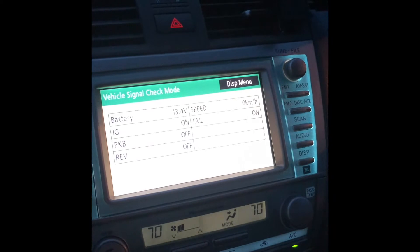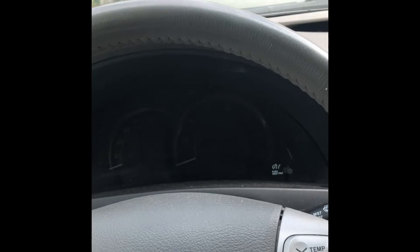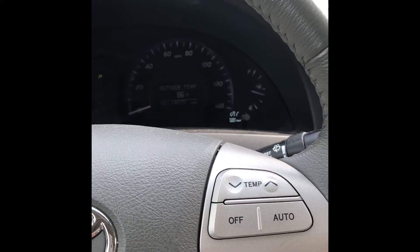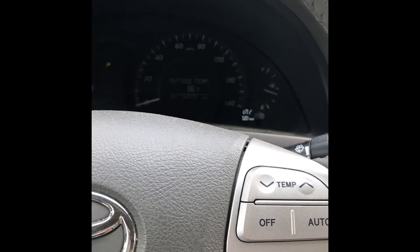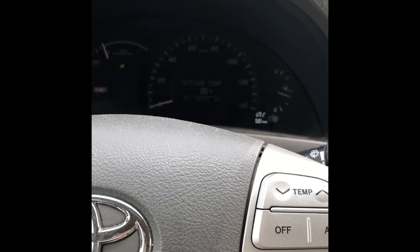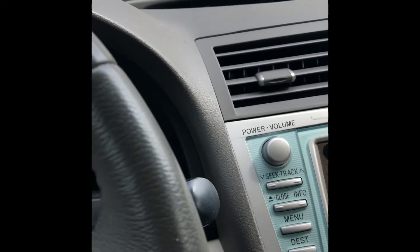Checking again the next day to see if the car will still start with the standard battery. It's still working — not bad at all. The AC is also still cooling.